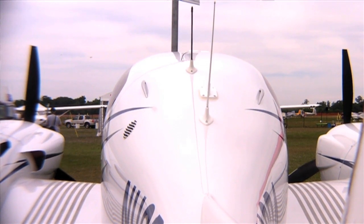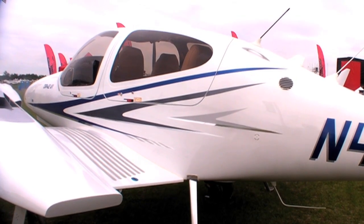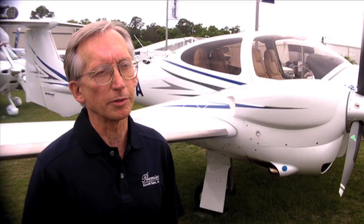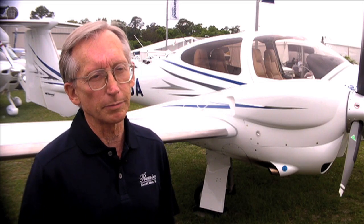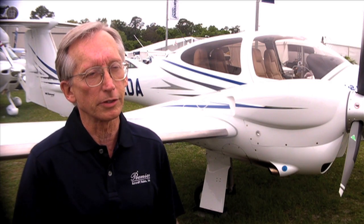Useful load — you're carrying about 1,000 to 1,050 pounds in the airplane total, and that's going to give you about 600 or 650 pounds in the cabin with a full tank of fuel. You can see the DA42-6 and all of the rest of the Diamond airplanes on display here at Sun & Fun in the manufacturer's display booth number 23.